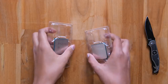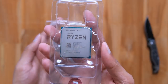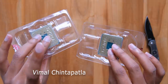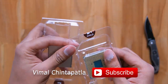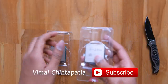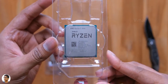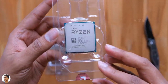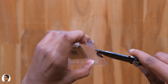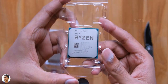Here are the new Ryzen 3 budget CPUs from AMD — we've got both new models: the Ryzen 3 3100 on the right and the Ryzen 3 3300x on the left. Since these are review samples, I don't have the retail boxes yet. Starting with the most affordable variant, the Ryzen 3 3100 comes nicely packed in a tray — let me cut the seal and here it is, our brand new budget CPU from AMD.